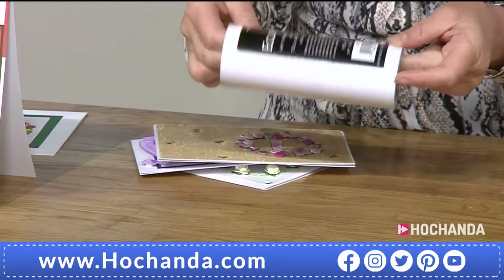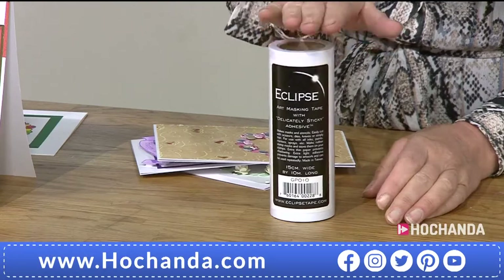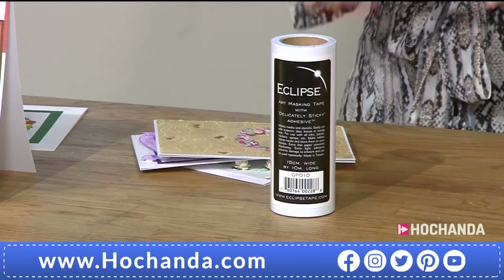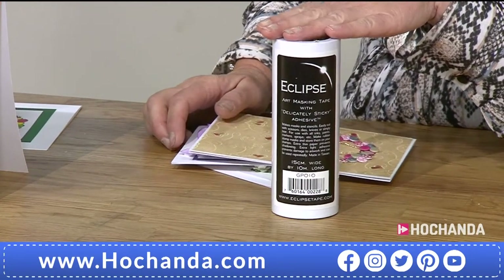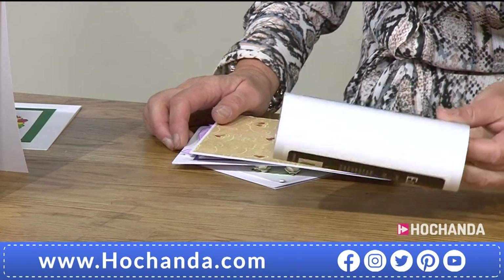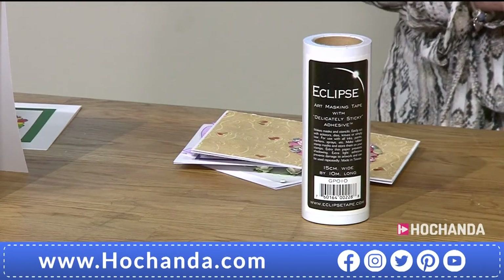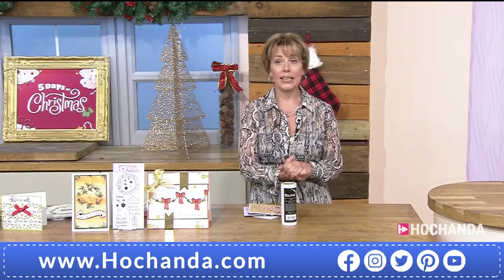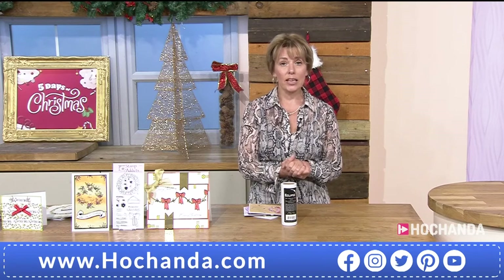Pop the Eclipse masking tape into your basket — it's used for masking, tearing for hills and clouds and scenes, or holding down dies because it's low-tack. 15 centimetres wide, 10 metres long, and it's reusable. You'll certainly get more than one use out of each piece you stamp and mask. £19.99, item 888209.